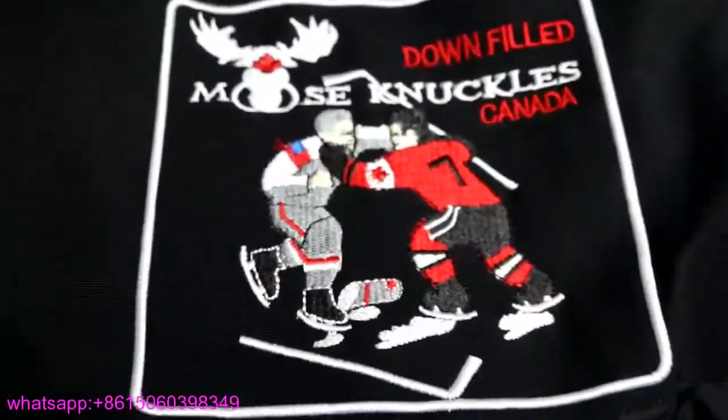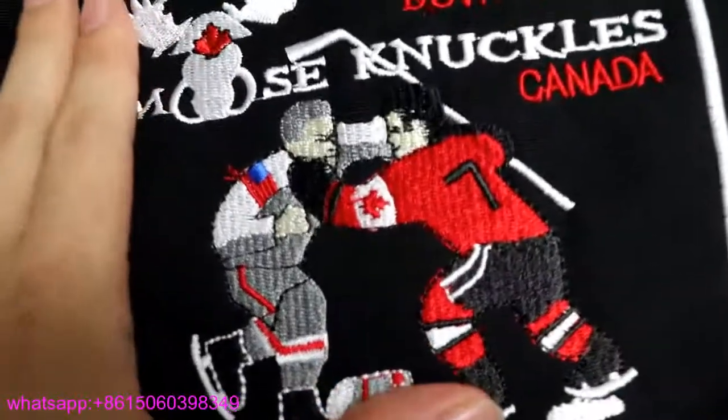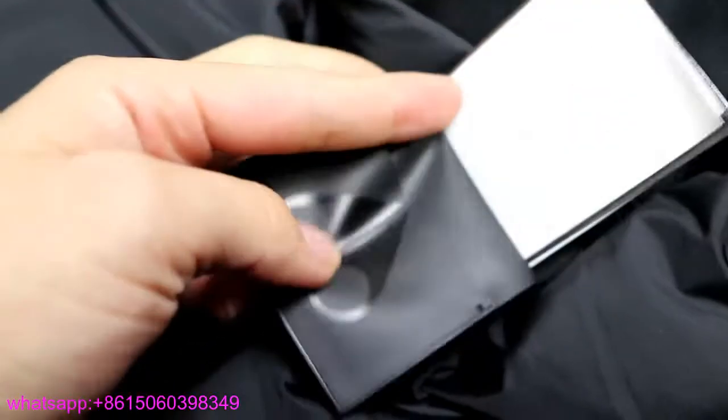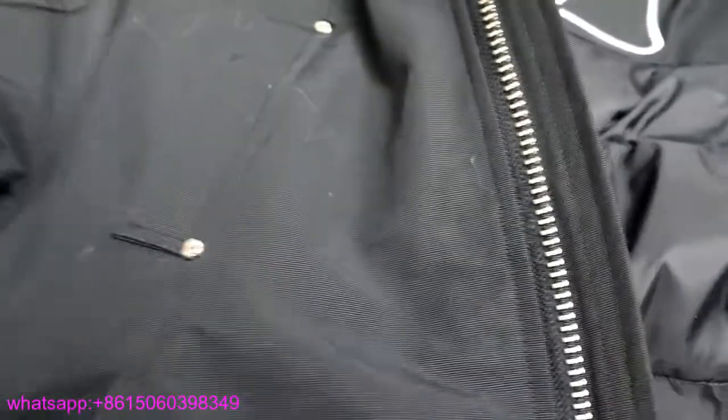Here are the labels and the original tag. Also, touch the body material — you can feel it's really thick. This is the real material used to make the jacket; you will feel really warm.